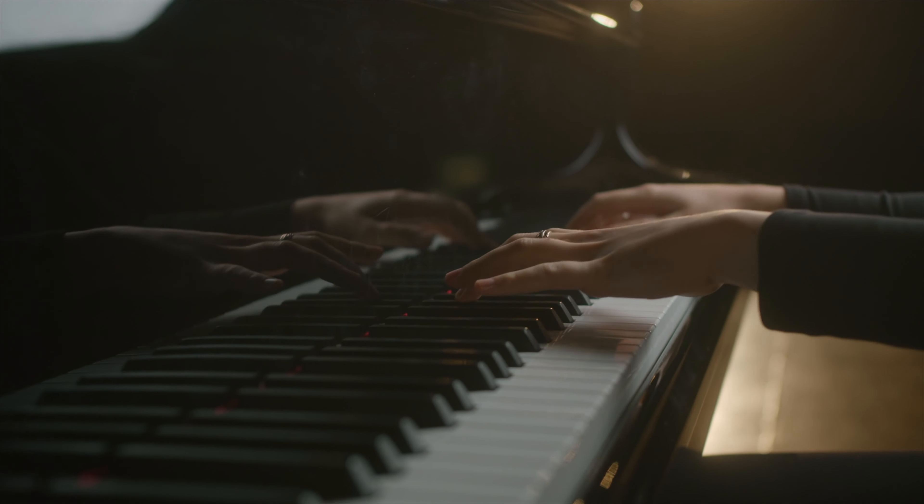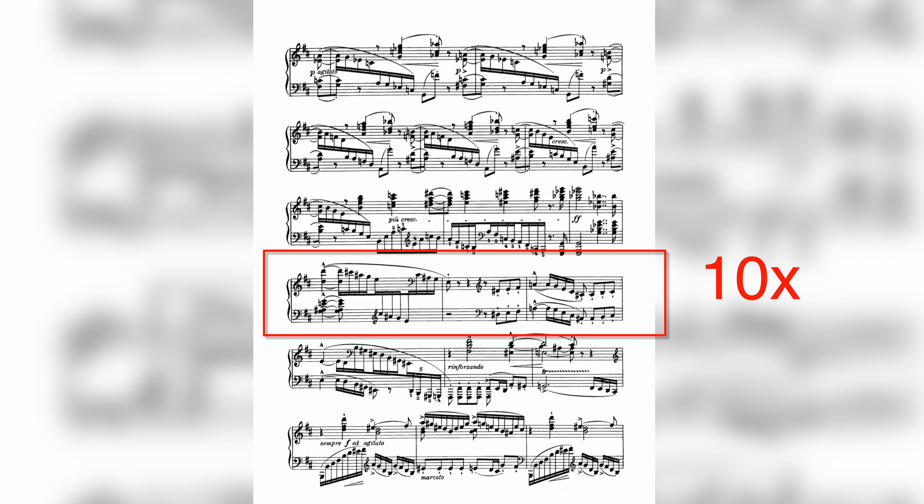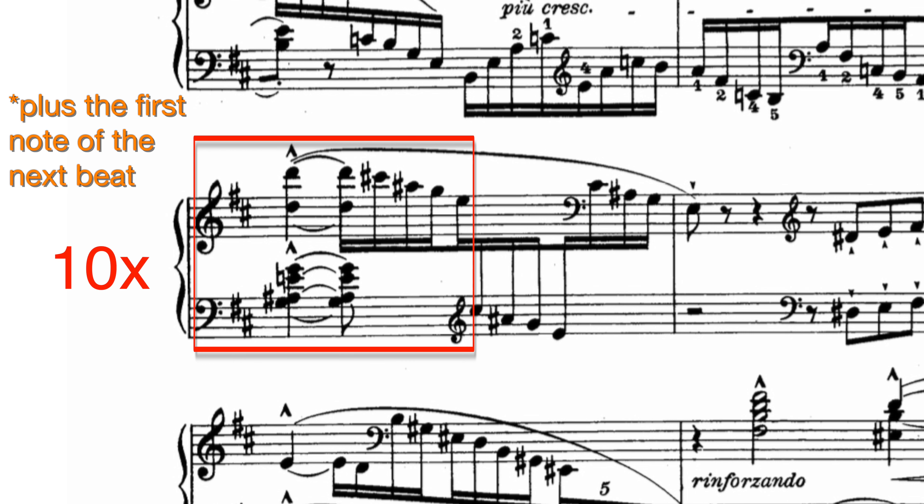Let's go even more high resolution — practicing a specific part. When I was young, my father used to practice with me and often said: we're going to play this 20 times now. That's not a bad approach, but let's make it more specific. If you can't play one row, do you think playing it 10 times slowly would solve the problem? Yes? Great, do it. If it's even too difficult for that, make the section smaller — take just one bar. Still too difficult? Do two beats. Play 10 times in slow motion and then try to get it faster.